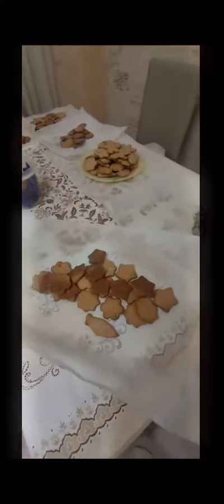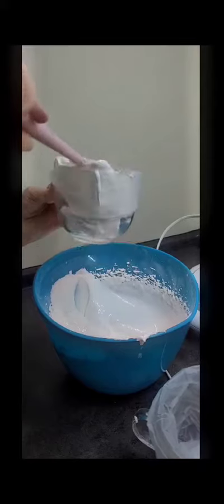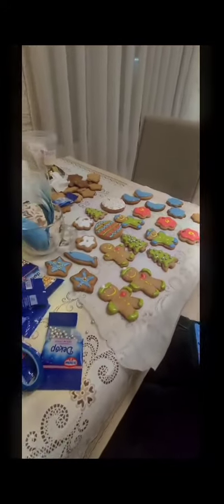They turned out very tasty. We put our cream in the bags and color it. And finally we decorated our cookies.